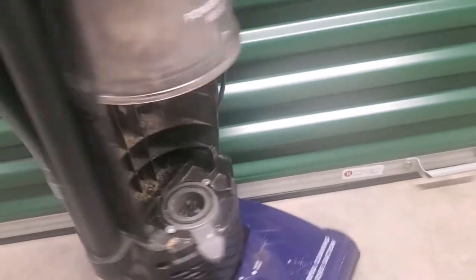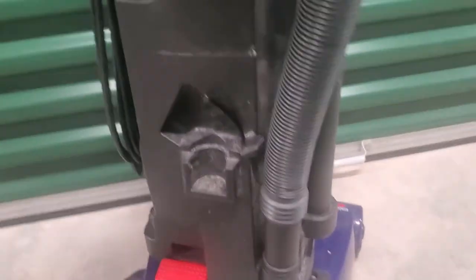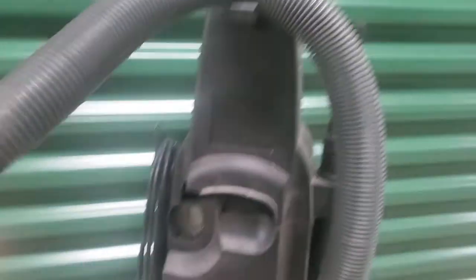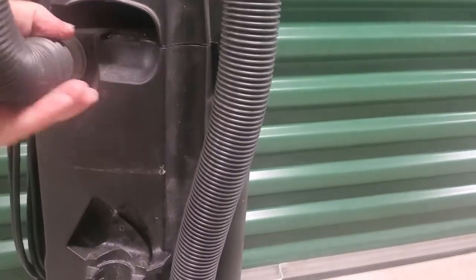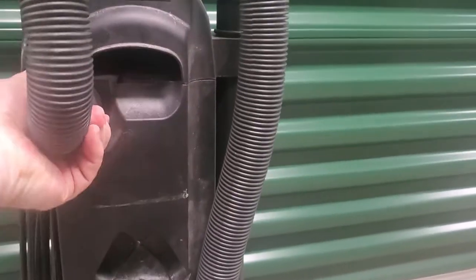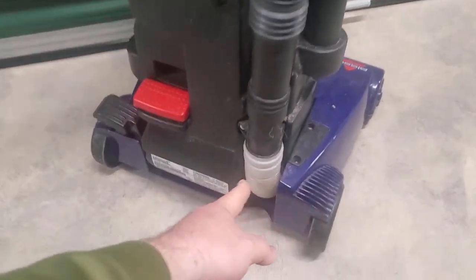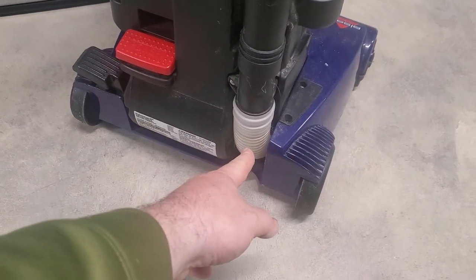What you want to check — flip it around. You're going to have a clog somewhere in here. This piece pops right off, and a lot of times there's a clog right there or right in this hose. They're really super easy to pull apart. Same with down here — a lot of times you can find this thing right here is just clogged up a little bit.